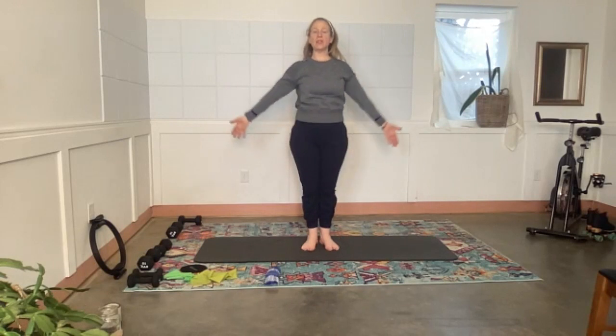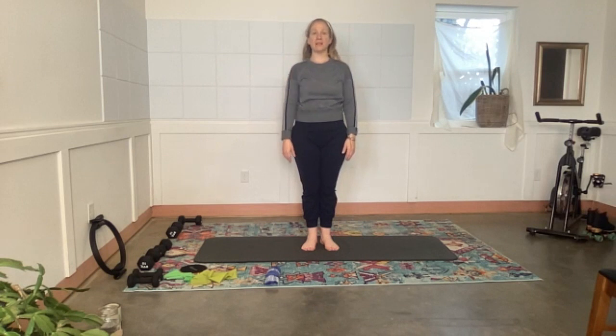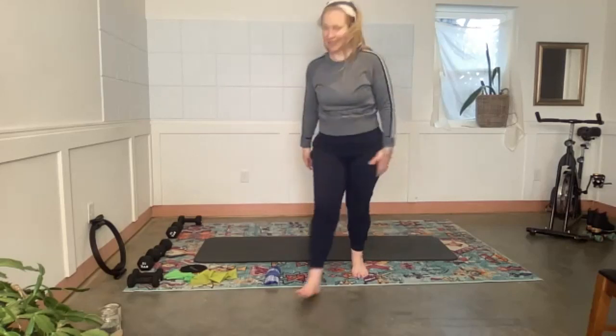Walk your feet in — heels together, toes apart. Inhale, reach all the way up. As you exhale, bring your arms down and make the neck as long as you can, slowly. Hold here, take one more belly breath, relax the shoulders. One more for good luck. We did it! Have a great day — you guys are awesome.